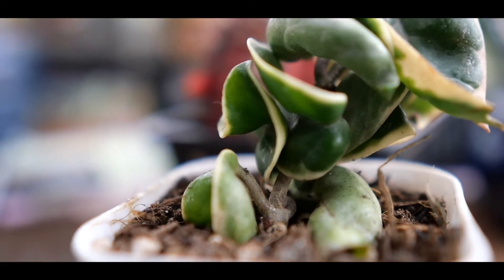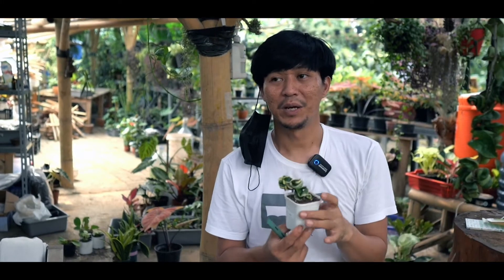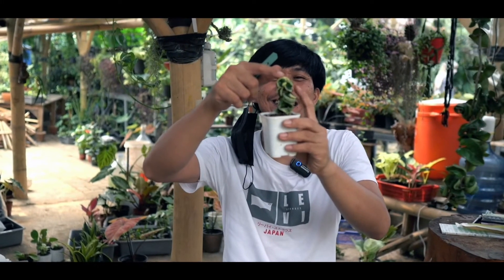Kisaran harga berapa om untuk yang variegata? Range di 200 ribu sampai, ukuran segitu, 200 sampai 350 ribu. Gak kebayang kalau punya variegata yang panjang. Itulah kehebatan variegata.